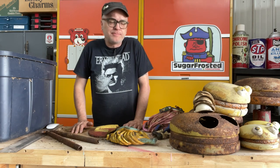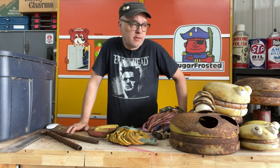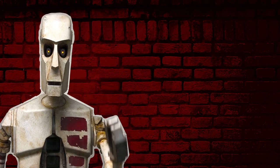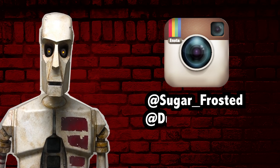I'll post some progress video of me making these and cleaning them up. So look for that later. Until then, see ya. Thanks everyone for watching — be sure to subscribe and follow us on Instagram at sugar_frosted or dustincropsboy.